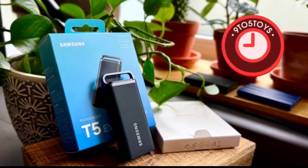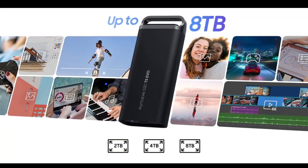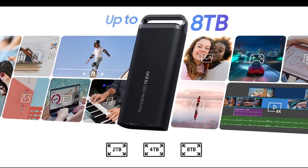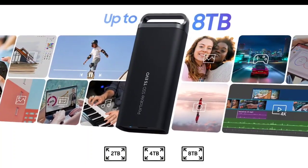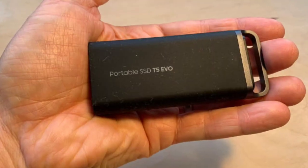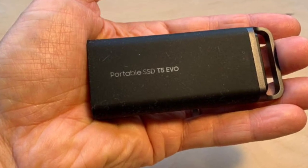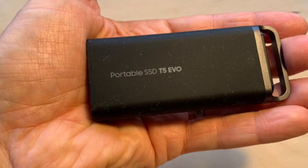The Samsung T5 Evo is a cheaper and more rugged alternative to the Samsung T9. The dimensions of the T5 Evo are 95 x 40 x 17 millimeters and it weighs 102 grams. It has a metal housing with rubberized parts that provide protection for the V-NAND flash, and the SSD can withstand drops from up to two meters.